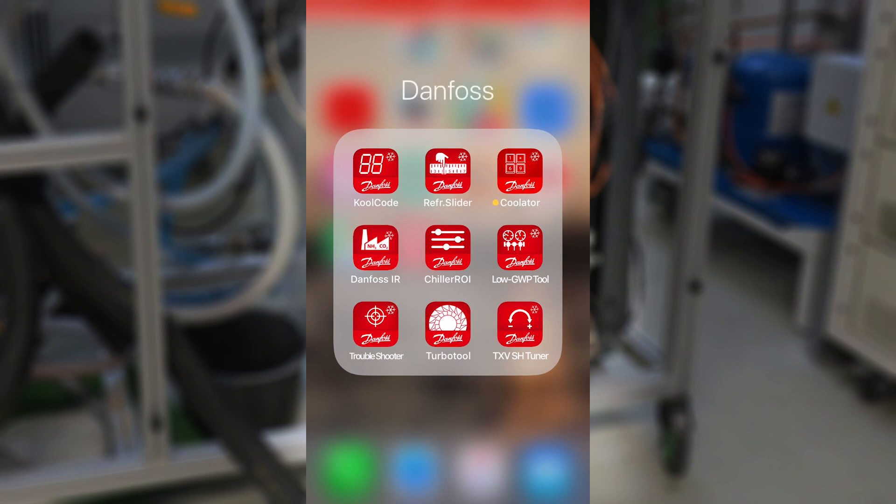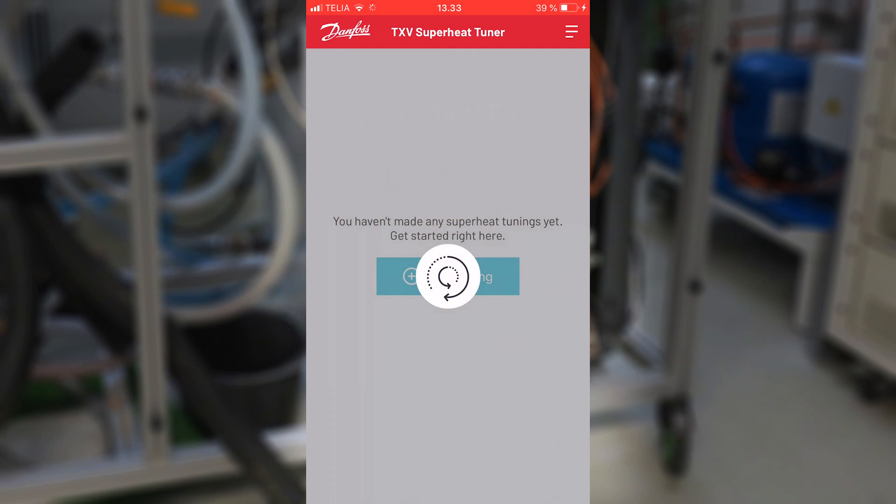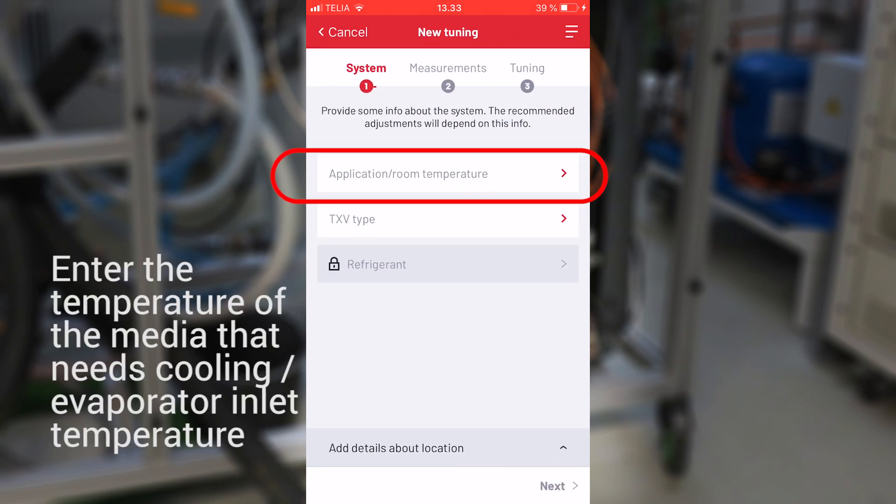We will demonstrate the use of the TXV superheat tuner on a heat pump in our laboratory. Open the app on your smartphone and click the blue bar at the bottom to make a new tuning.